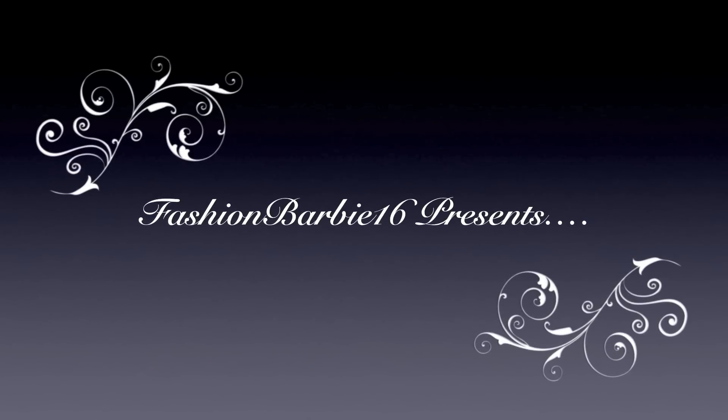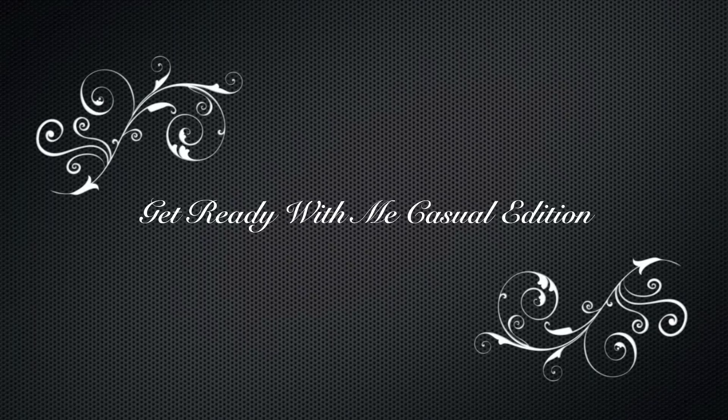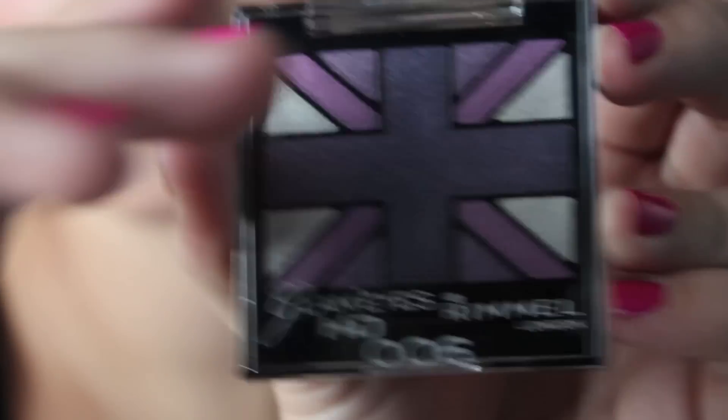Hey everyone, it's me Sydney, also known as Fashion Barbie 16. Today I'm going to be doing a Get Ready With Me Casual Edition.